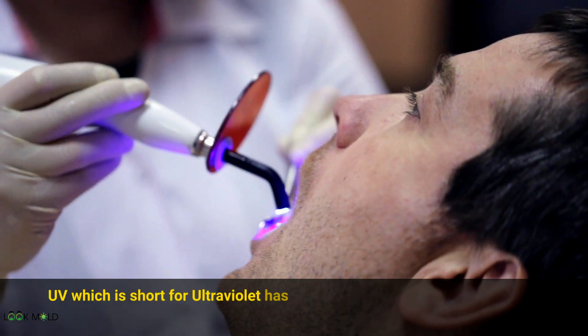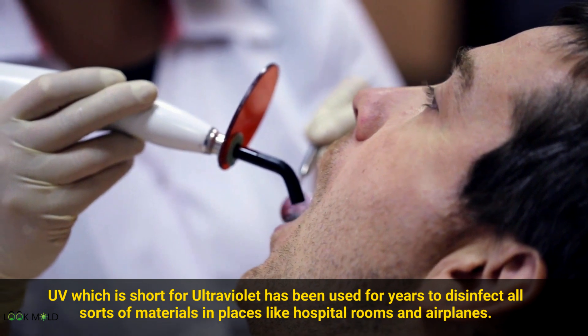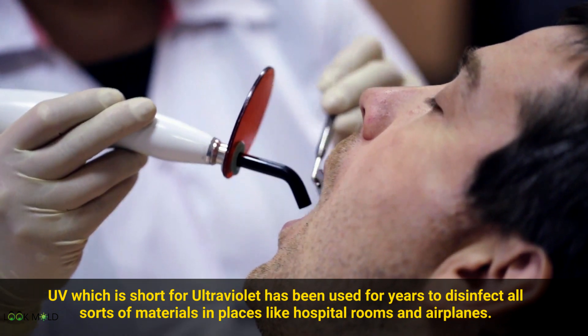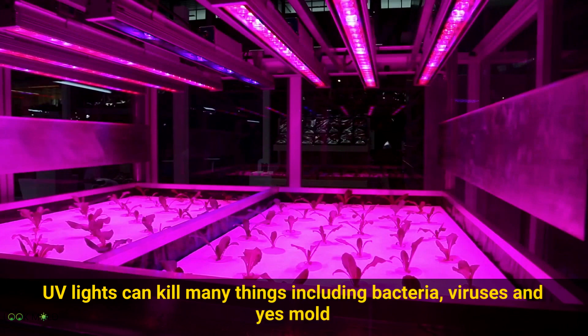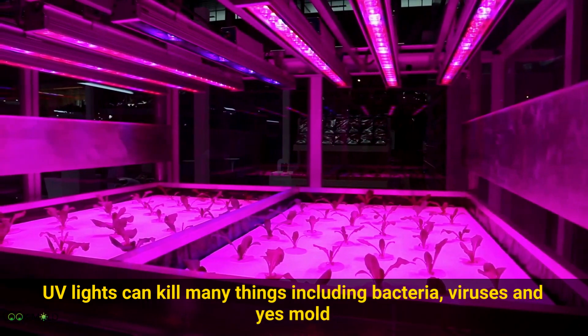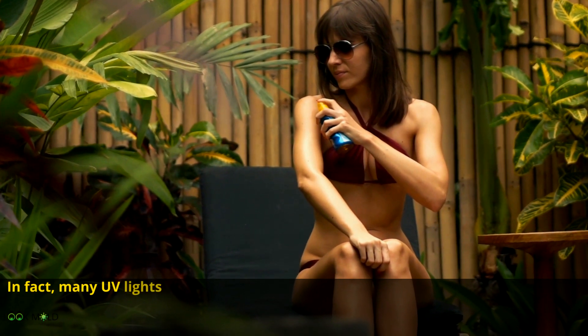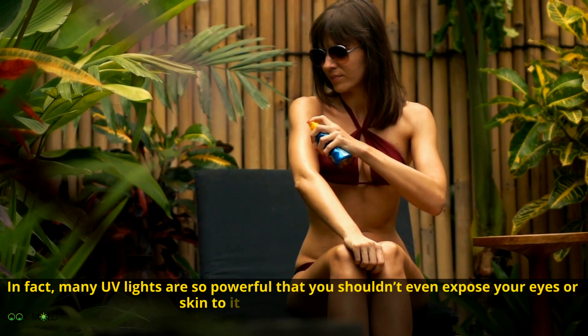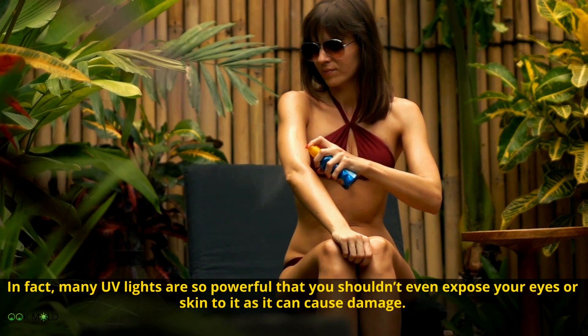UV, which is short for ultraviolet, has been used for years to disinfect all sorts of materials in places like hospital rooms and airplanes. UV lights can kill many things including bacteria, viruses, and yes, mold. This has been scientifically proven in many studies. In fact, many UV lights are so powerful that you shouldn't even expose your eyes or skin to them, as they can cause damage.